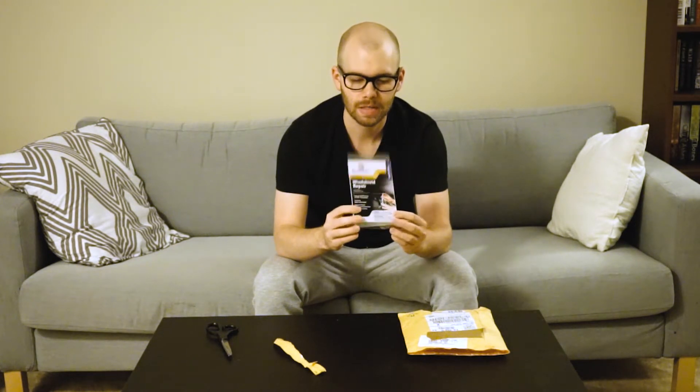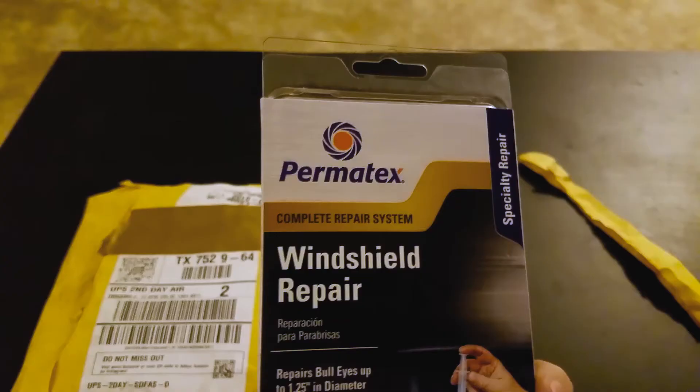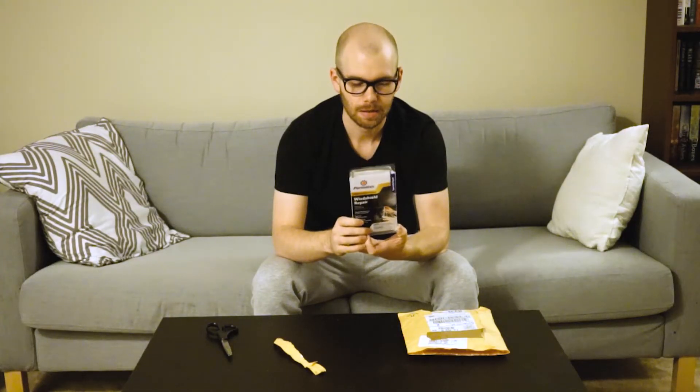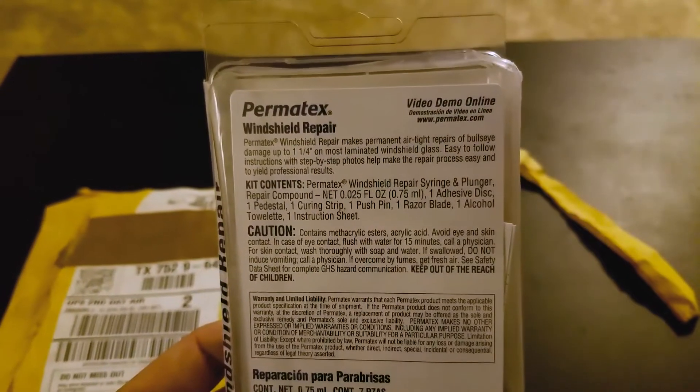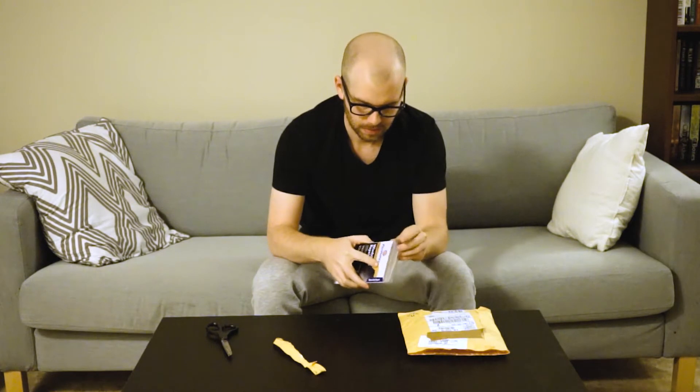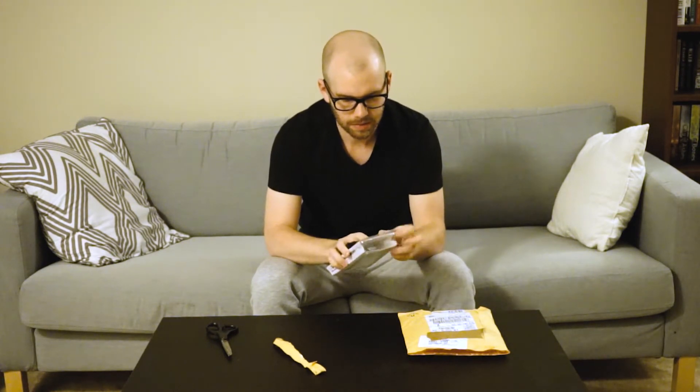Now that we've got the package open, we're going to pull out the product itself. It's a little squished but I'm sure it'll be fine — it's in a clamshell case. It's by Hermitex and it is a windshield repair complete repair system. It looks like it comes with a windshield repair syringe and plunger, repair compounds, adhesive disc, pedestal, curing strip, one push pin, one razor blade, one alcohol towelette, and one instruction sheet.